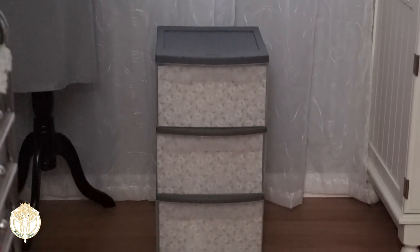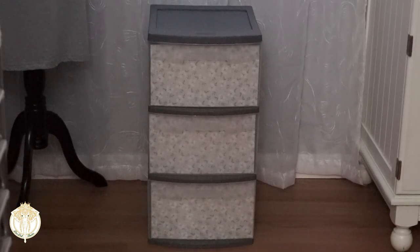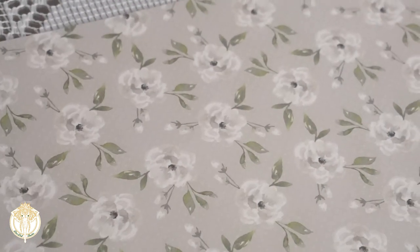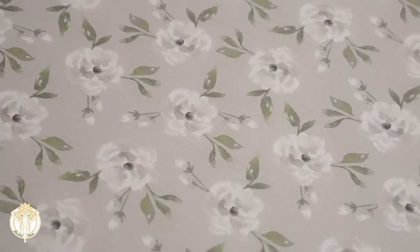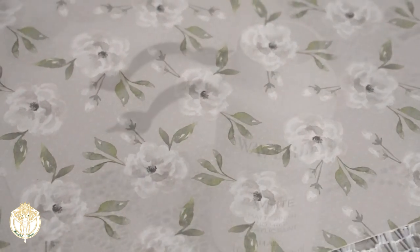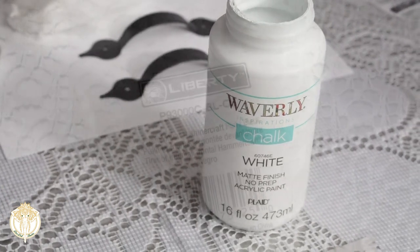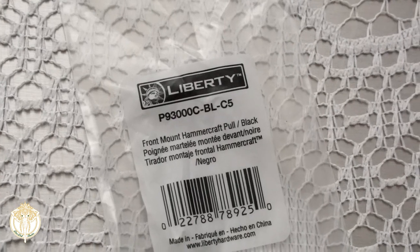This Sterilite container is gray — I didn't have to spray paint it, you could if you want to, but I just went in with normal cardstock paper. This 12-by-12 paper pad was actually from Michael's; I believe it's the Romantica Garden paper pad. I love it because it really matches this office that my husband and I are revamping perfectly.